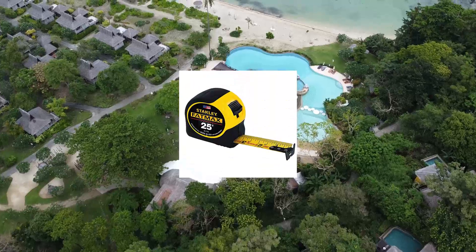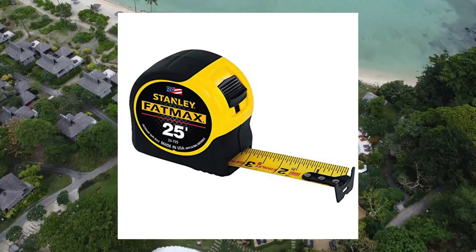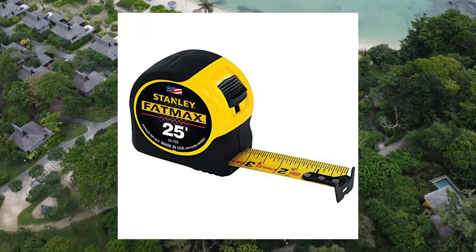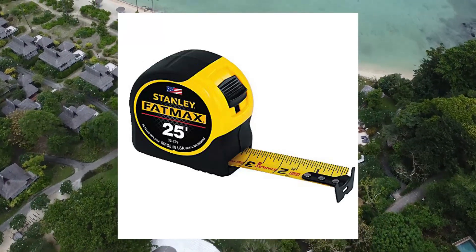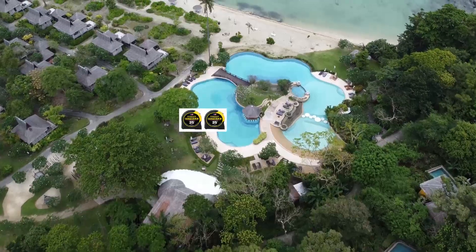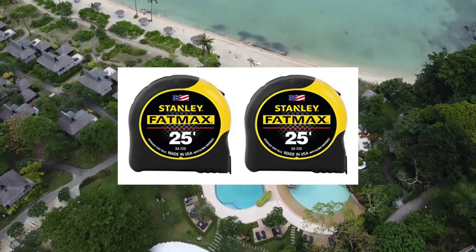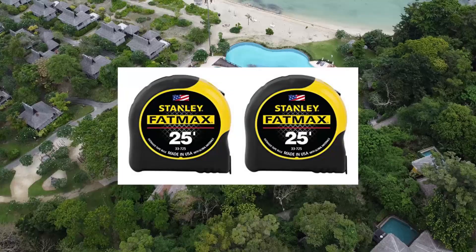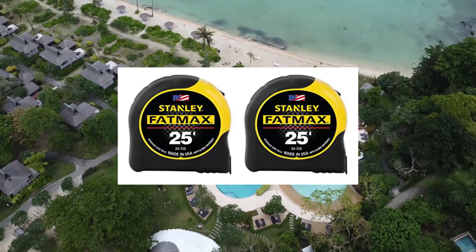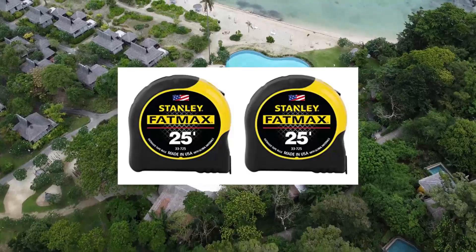Stanley FMHT 74030A FatMax 25-foot tape measure, 2-pack. 11-foot standout. 16-inch and 19.2-inch stud center markings simplify framing jobs. Blade armor coating on the first three feet maximizes durability of the blade. Mylar polyester film extends life of the entire blade. Top-forward blade lock makes locking and unlocking easy. High-impact ABS case with durable rubber holds up to heavy use.